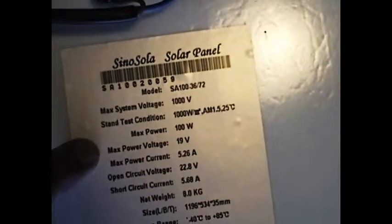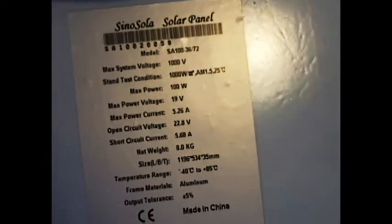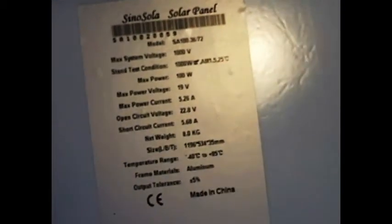As you can see, maximum volt is 19 and open circuit volt is 22.8. This voltage is too high for a regular car battery or a boat battery to use. When the battery voltage is above 15 volts, the acid inside the battery will start to boil and evaporate. Beyond that, it's rough on the life of the battery, so it's necessary to use a charge controller when using a solar panel for your batteries.